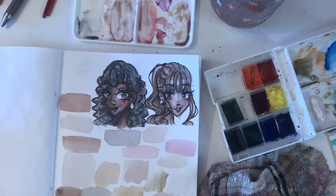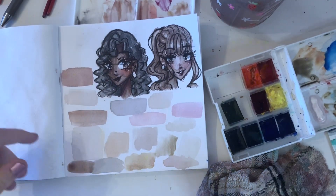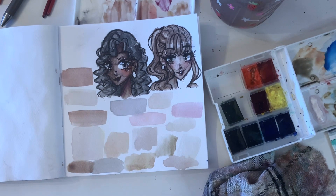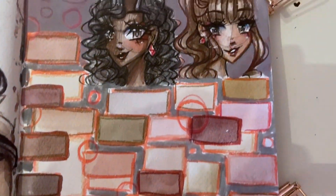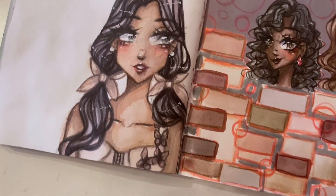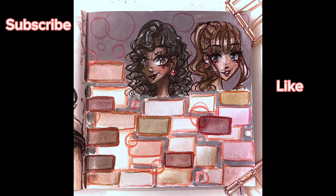So here are my finished examples. I could do a million different examples but I think two is good. If I don't make sense and you have questions, you can always comment them. I finished up the page — I don't really like it, but I did this drawing next to it that I like better. That's what it could look like mixing skin tones. Thanks for watching, bye!